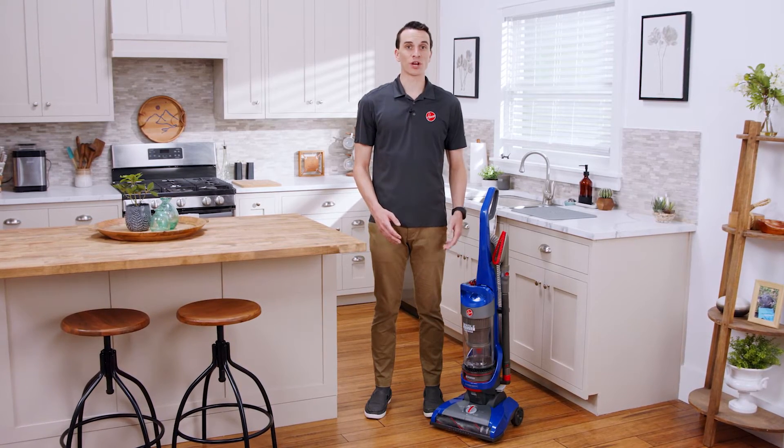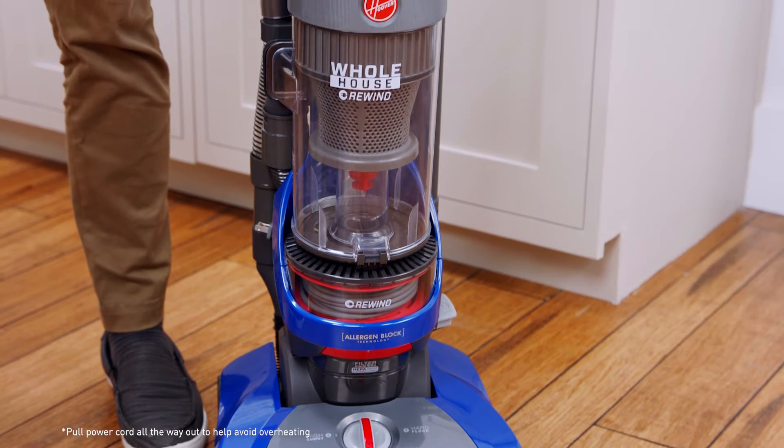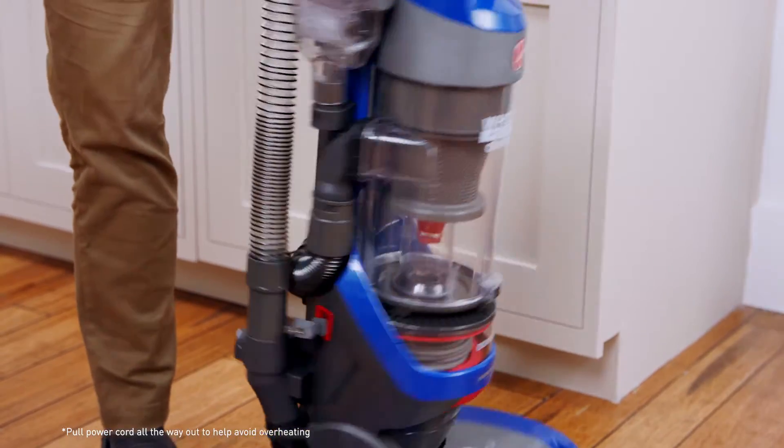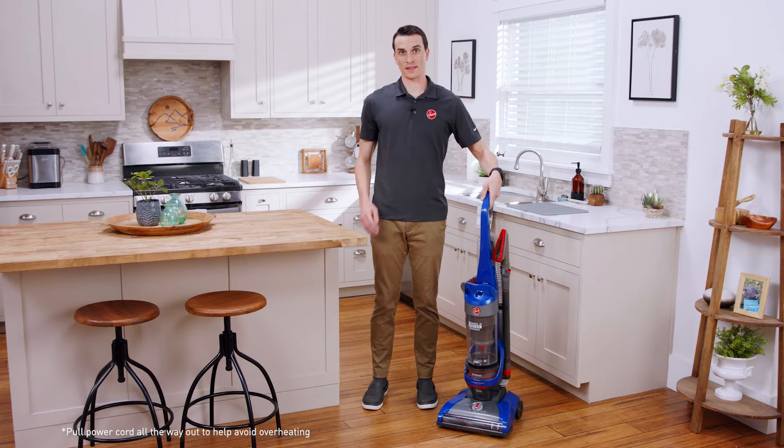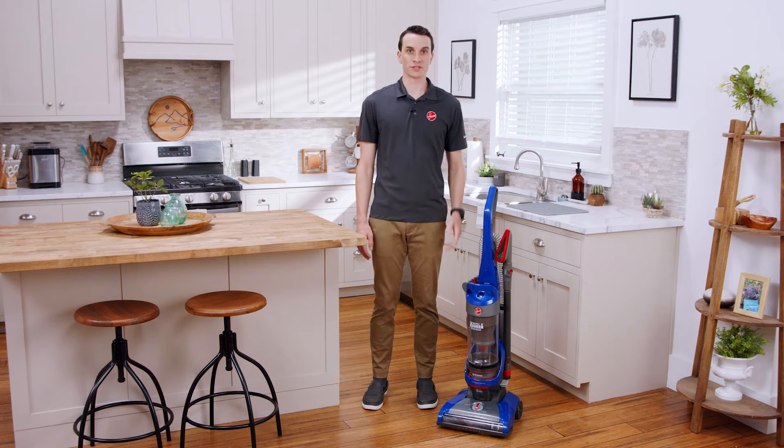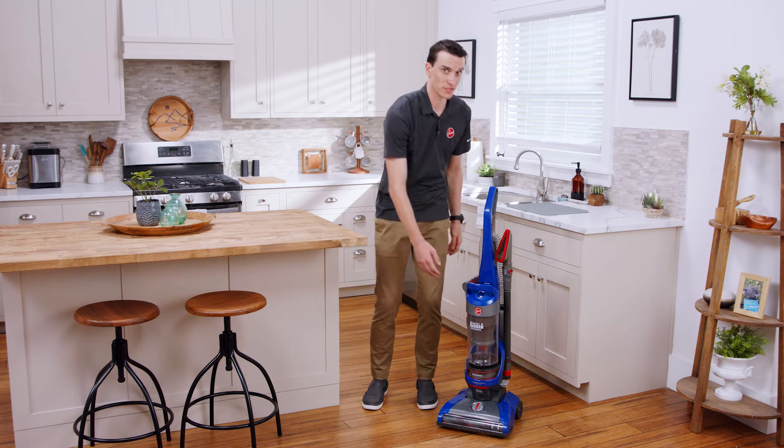If your vacuum is shutting off during use, it's likely because it overheated and the thermal protector activated. Turn off and unplug your Wind Tunnel, then let it cool down for about 30 minutes to reset the thermal protector. When the thermal protector activates, it could also mean there's a clog or that the filters need to be cleaned.